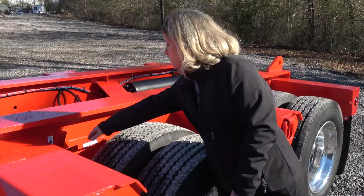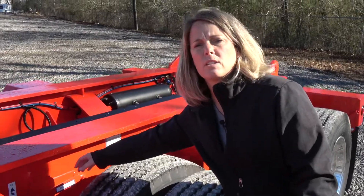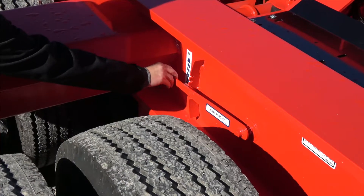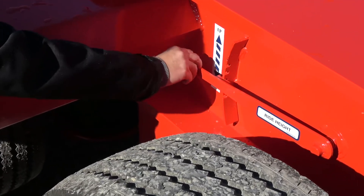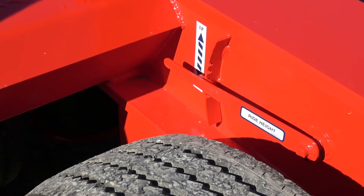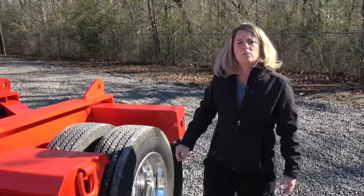Talking about the suspension, this is equipped with a Hendrickson suspension. Typically you're going to ride in the middle position when you're loaded going down the road, but you do have those other adjustments to get under overpasses or to get over railroad crossings.